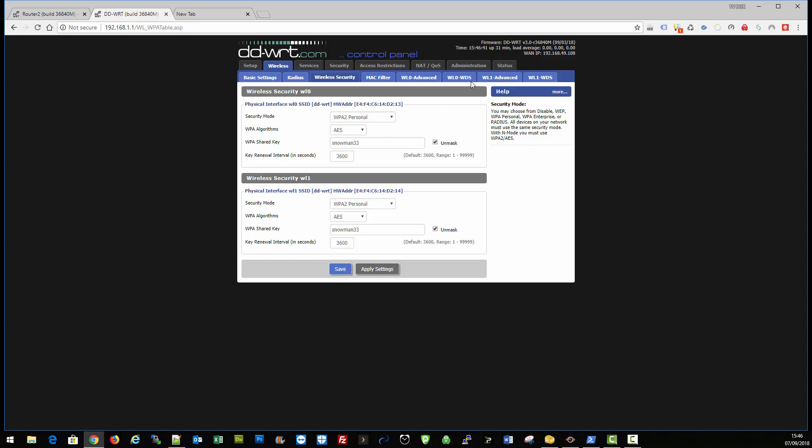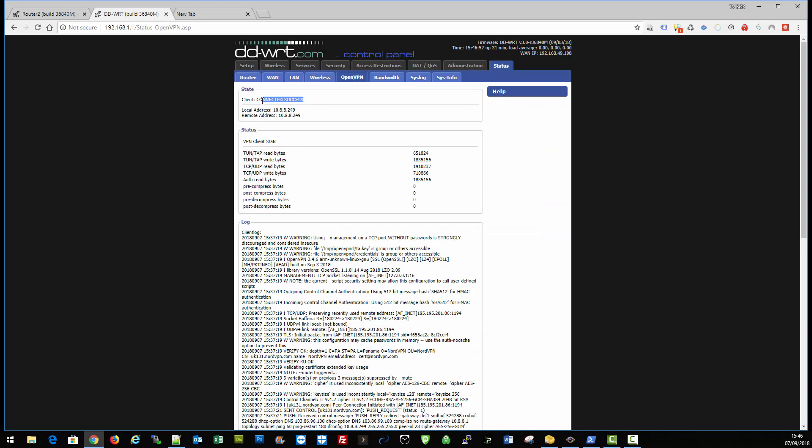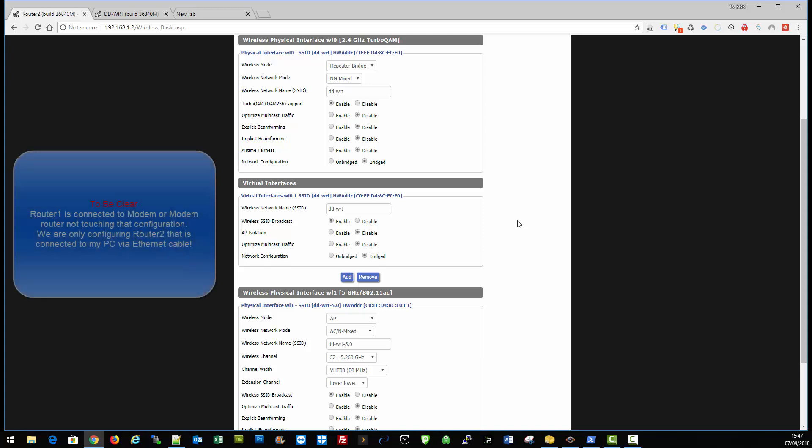Obviously it's connected to a modem or your existing ISP router. It's running a VPN — not going to be running a VPN for this to work, but just to show that it does work. Router one is not connected to the PC. Router two, which we're going to call the upstairs router, is connected to this PC via an ethernet cable, and then connecting to router one wirelessly — which is how we want it set up. For configuration you'll need an ethernet cable into a laptop, PC, or Mac from router two.